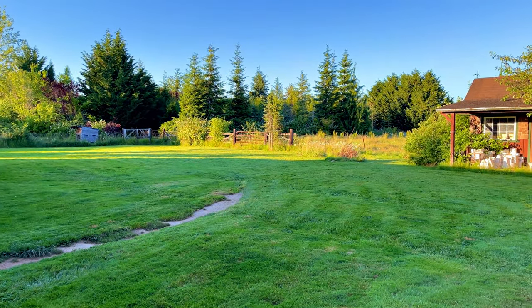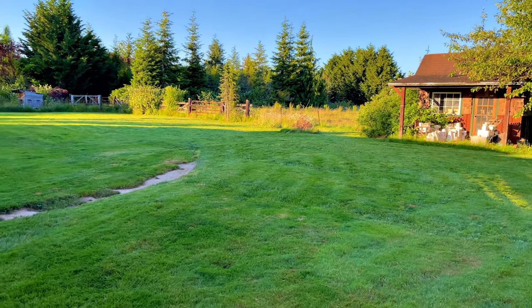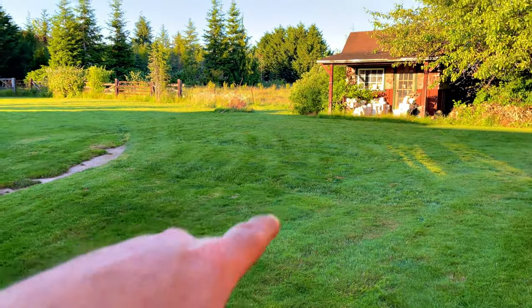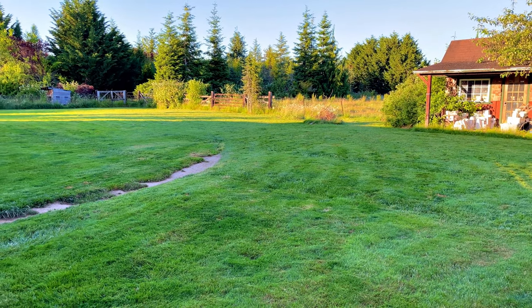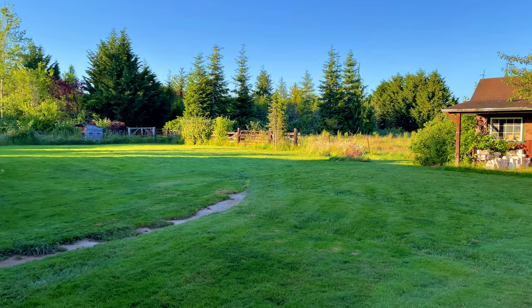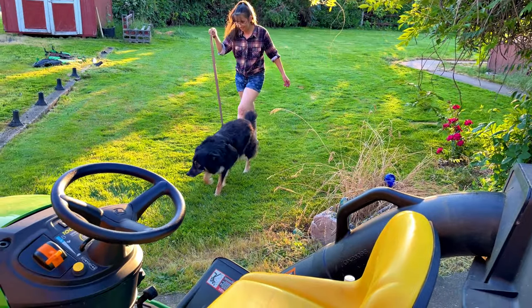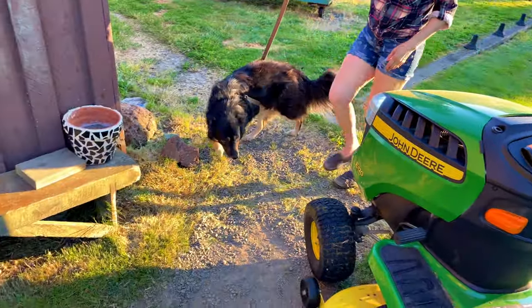Sasha did the best she's ever done with the lawnmower — she actually came out towards the middle of the yard at one point, and she wasn't all shaking and freaking out when I was done. I gave her lots of loves and told her I was very very proud of her. Old Sashi — look how Kelly wraps her with the leash so she doesn't pull too hard.